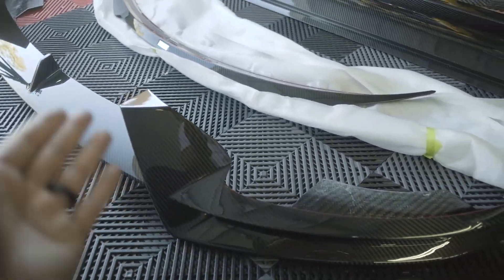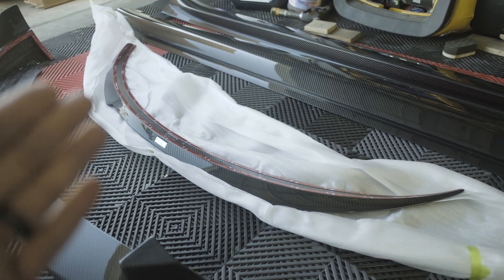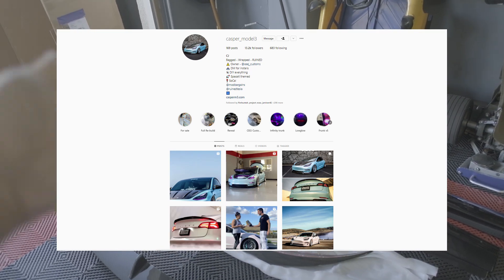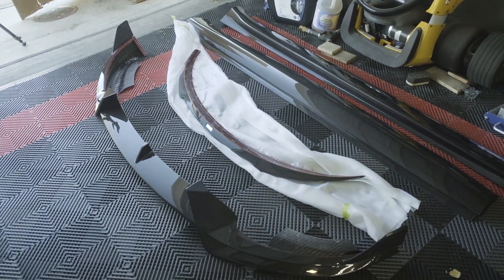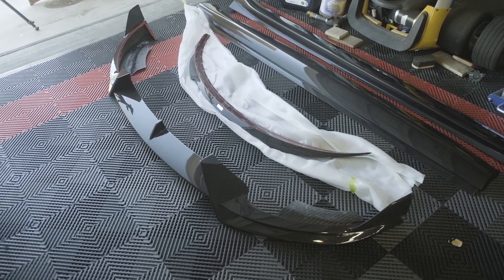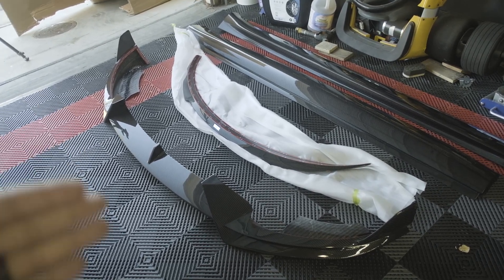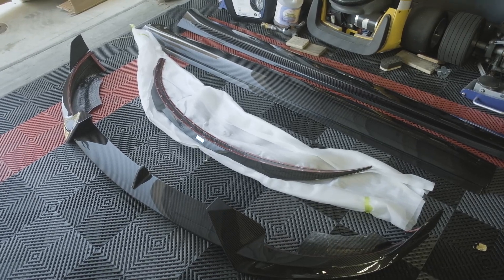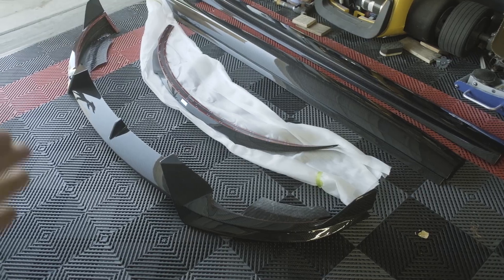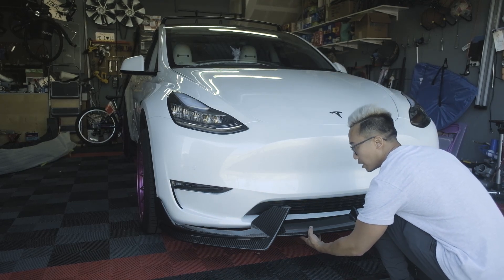Pre-preg carbon fiber is probably the best method — the highest quality you can make carbon fiber parts — so this is why this kit is such a big deal. Thanks to ADRO, my new sponsor for the Utah Model Y. Huge shout-out to CJ — I'll leave his Instagram on the page; give him a follow. He's got the most badass Model 3 built on the internet, does everything in his garage, and thanks for referring me to the ADRO team.